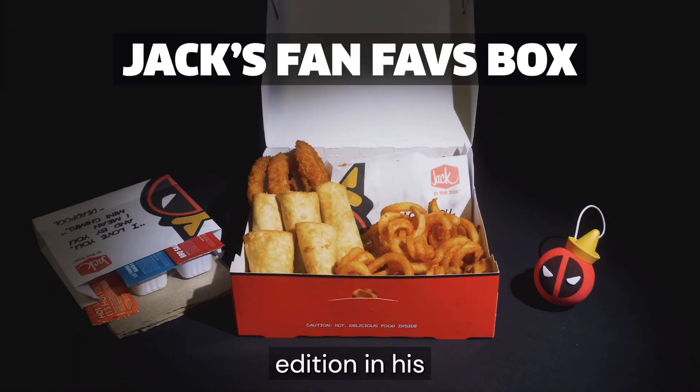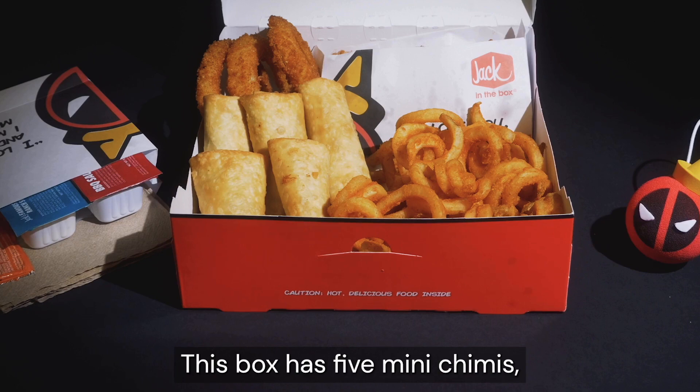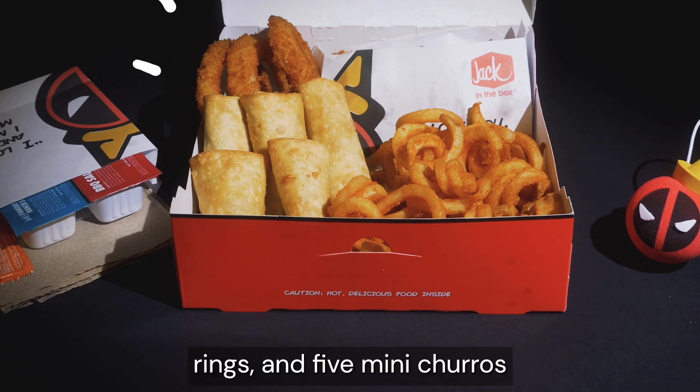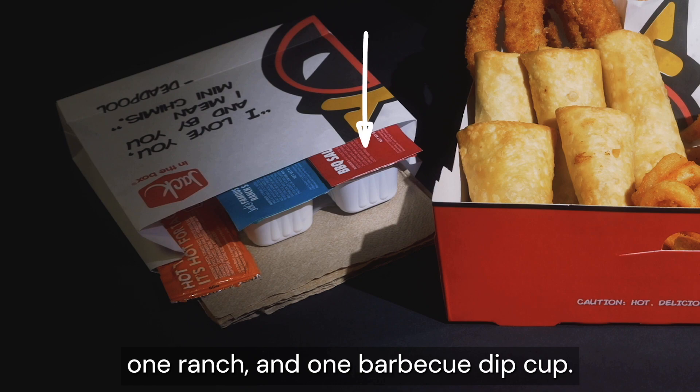Jack has a new addition in his fan-faves box: Mini Chimichangas. This box has five mini chimmies, curly fries, four onion rings, and five mini churros served with one hot taco sauce, one ranch, and one barbecue dip cup.